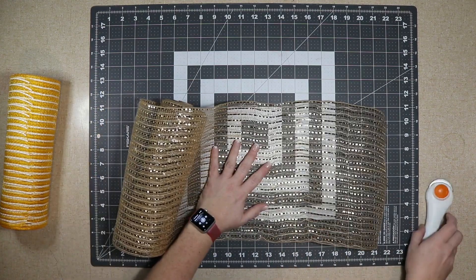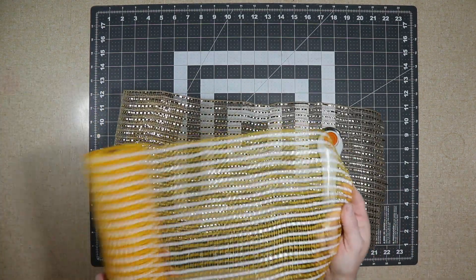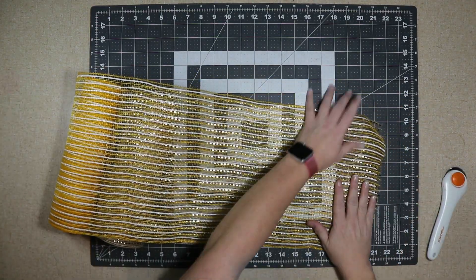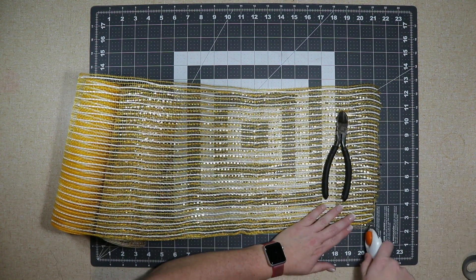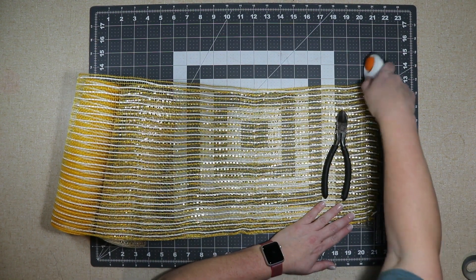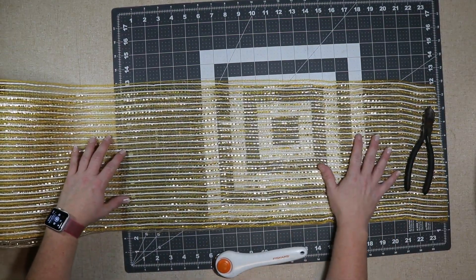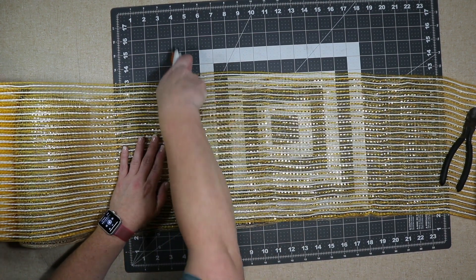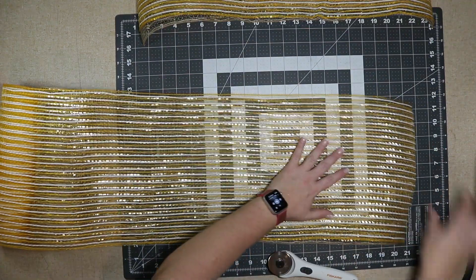I decided to go with this brown jute mesh with gold lines through it, and then this really pretty yellow mesh — it's like a yellowy-orange color with white lines in it. I thought these were perfect for a sunflower wreath. I'm going to trim off the end because it was pretty rough, and I'm going to cut these at 24 inches. I like to use my mat and rotary cutter, and I slide it toward the center before I cut so I don't get lines in the same spot over and over.